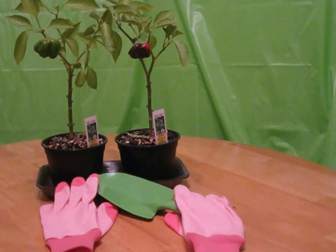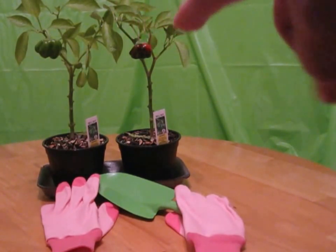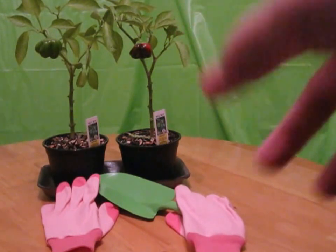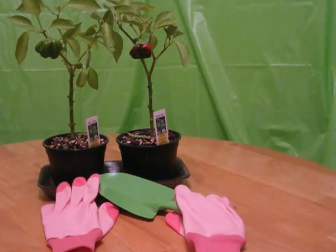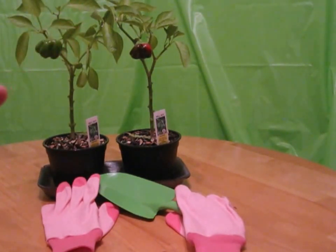Hi dear viewers and victorious creators of my channel. I'm going to repot my bell peppers today, which were purchased from the 99 Cents Only Store two months ago. I already have two bell peppers — one of which is red and the other is still growing and still green. The plant with the red shoe-shaped pepper was the one that first started giving flowers. Out of eight flowers, just one became a pepper; the rest fainted and dropped. I thought that probably my plants had grown larger and their roots had reached the bottom of their small pots.